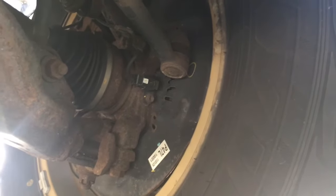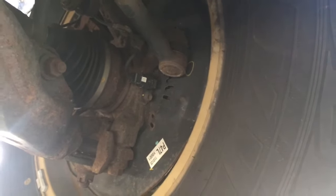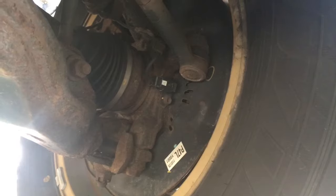You don't have to beat it with a hammer, you don't have to kick it, you don't have to do anything weird — you just pry it a little bit and it pops right off.